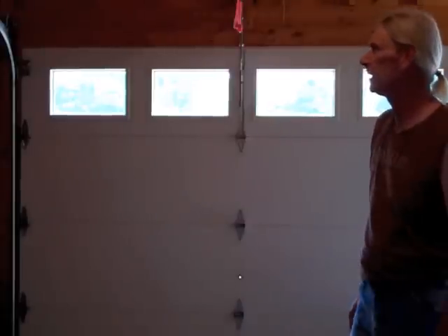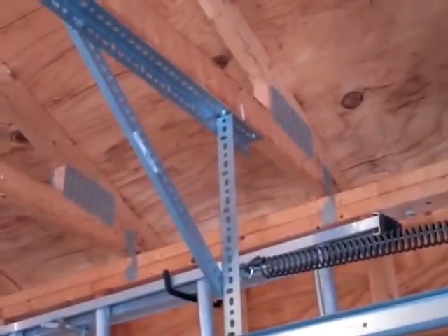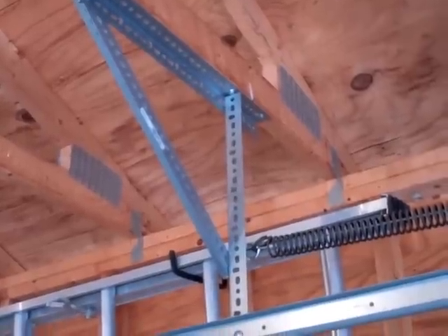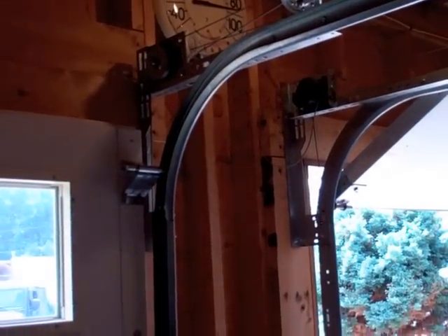Garage doors — I'd never done one of those before. The first one took me about all day to put in. It came with a VHS instruction video, so I had to find an old VHS player. After the first one went in, to do the other side was about a two- or three-hour project — not a big deal. They don't come with a few things — I bought those angled mounting pieces with holes drilled in them from a local hardware store. The rails go on first, and then the doors slide in place and everything's bolted together. It worked out pretty good.